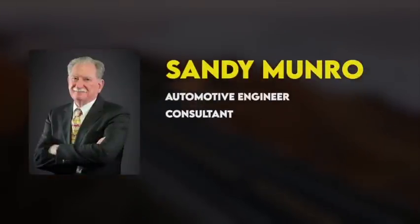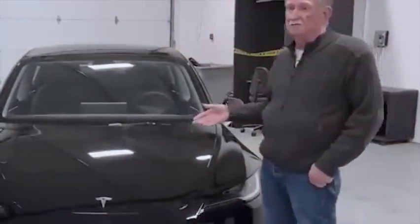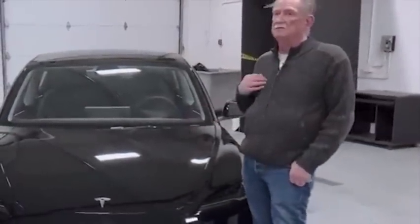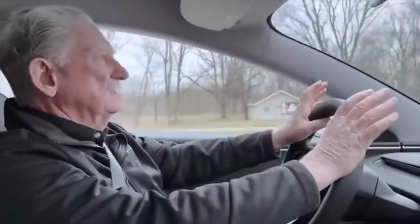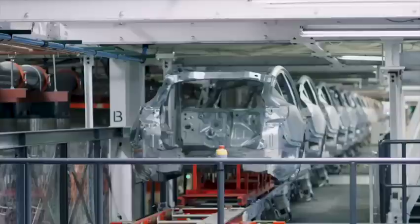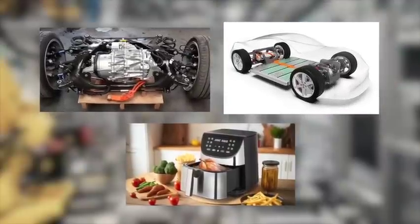All of that changed a year later when Sandy Munro, an automotive engineer and consultant, was encouraged by his friends and colleagues to give a serious look at the Model 3. He stripped the Model 3 down to its chassis and compared it to similar BMW and Chevy products. His findings were as devastating as they were revealing. The Tesla vehicle, according to him, was way ahead of its time — its battery tech, drivetrain, and electronics were unrivaled in the industry.